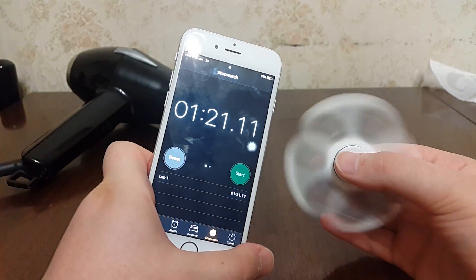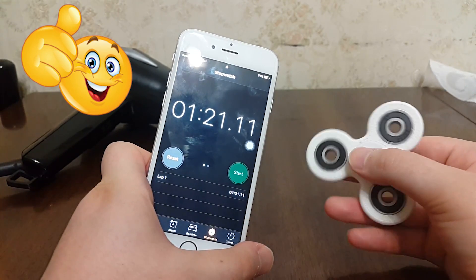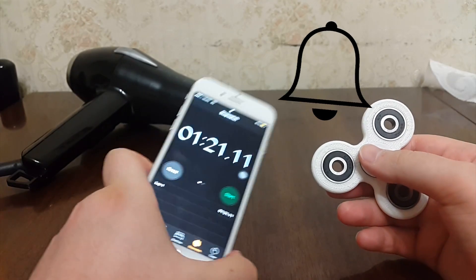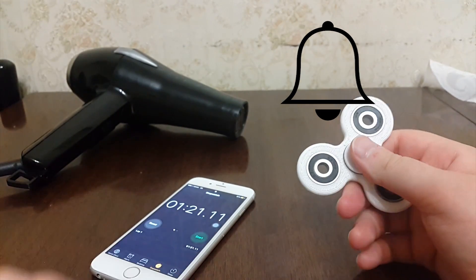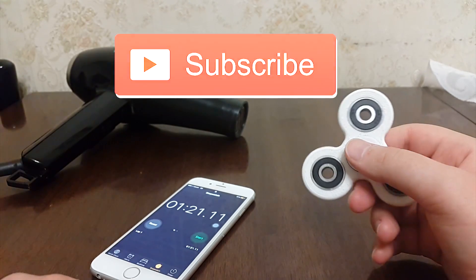I hope you guys enjoyed watching this video. If you find it helpful, please give me a big thumbs up. Don't forget to turn on post notifications so you never miss a new video I upload. Don't forget to subscribe to join the iTechPro community. Peace out, bye.